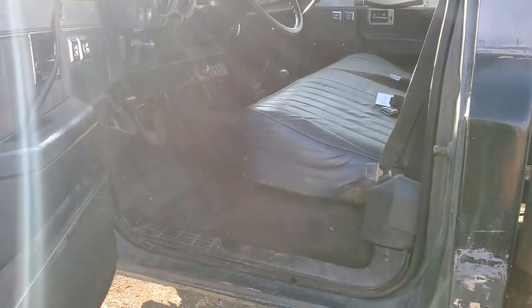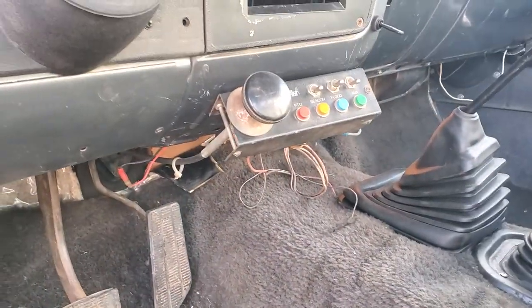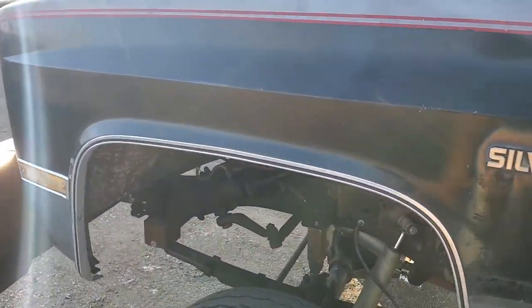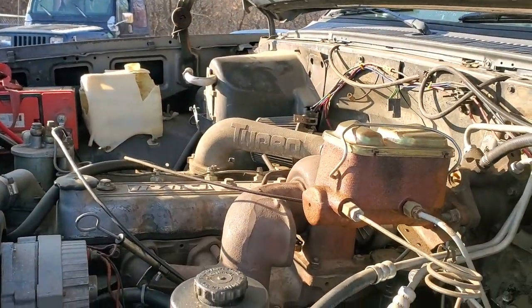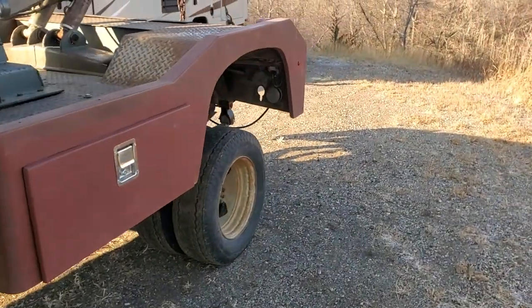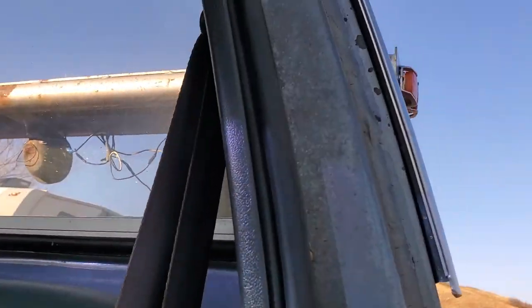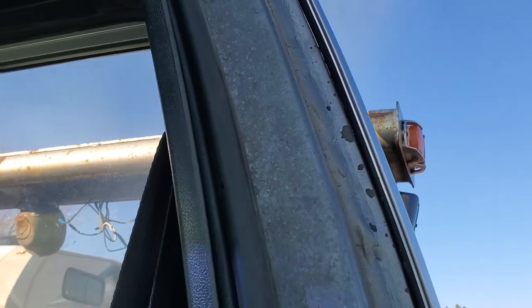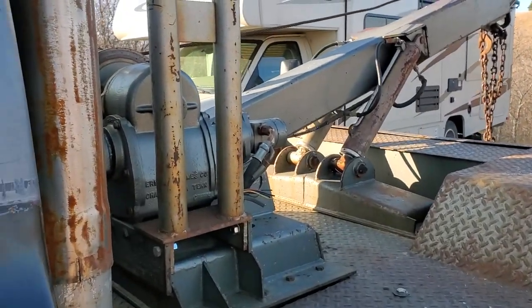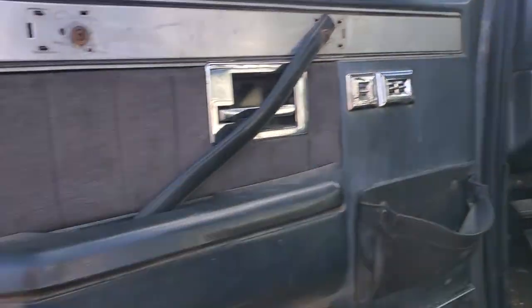The PTO still works as Holmes designed it, in its original location where it was in the truck to begin with. One thing about these Isuzu motors over a Cummins — they rev a lot better. Sorry, it's a little cold still; it's about 20 degrees outside right now.